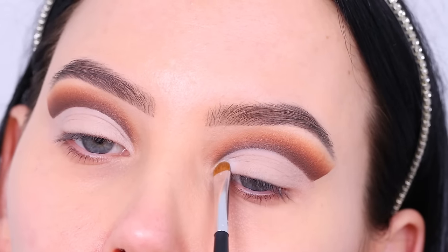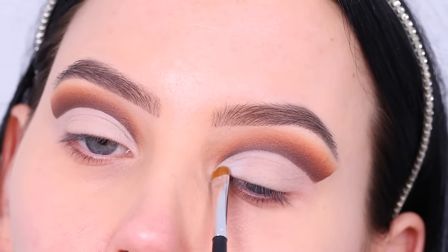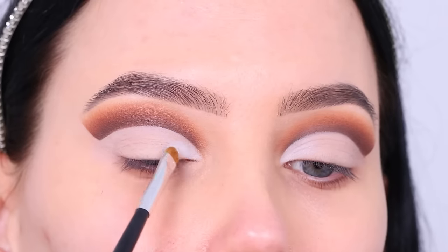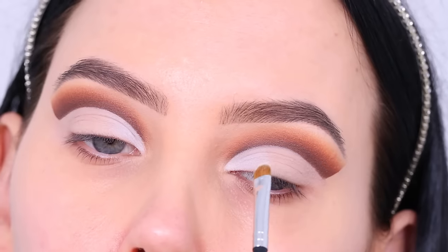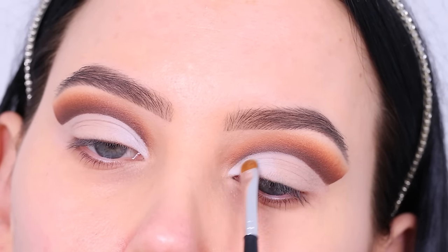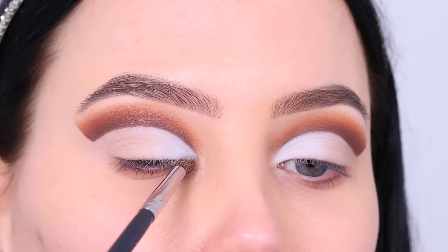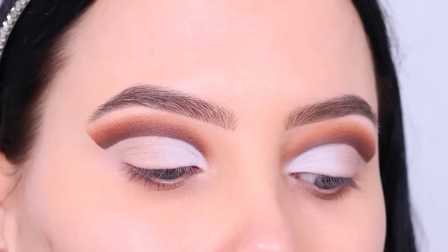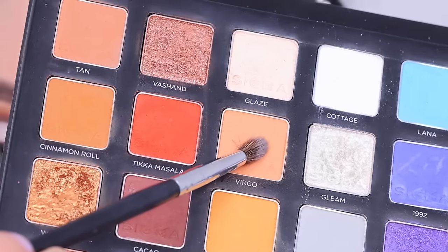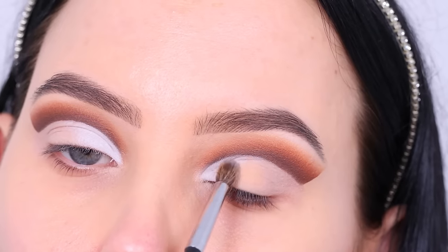After applying the concealer all over the eyelid, I'm going to go in with the color cottage and press this in the inner corner of the eye, going in a few times because I wanted it to be as white as possible. For this look I'm actually only using matte shades. Of course you can pop on a shimmery color on the eyelid if you want — that's going to be super pretty as well — but I just wanted to focus on matte shades only.